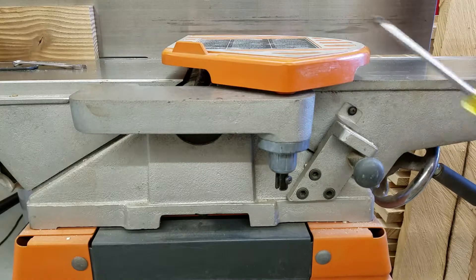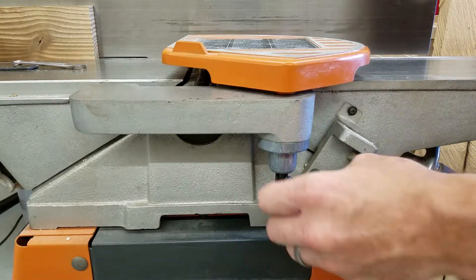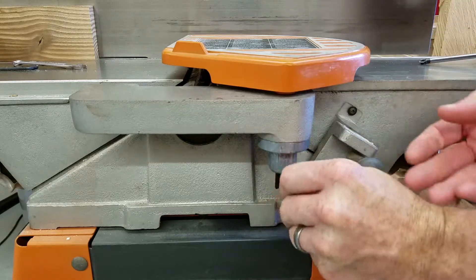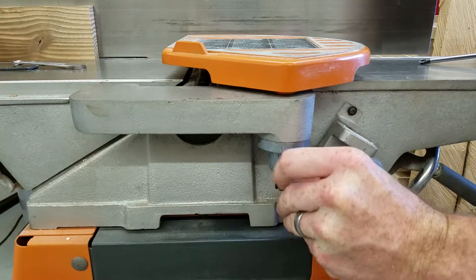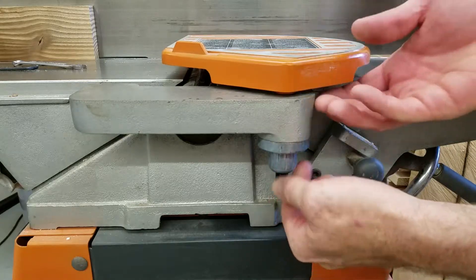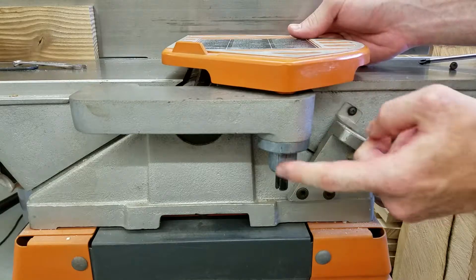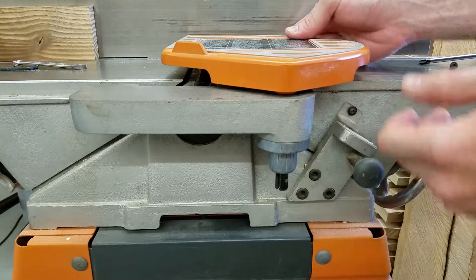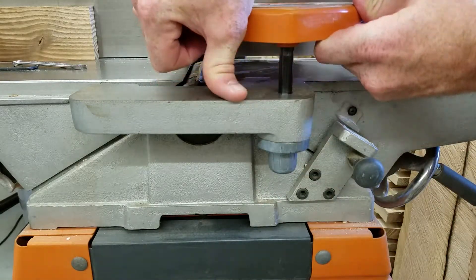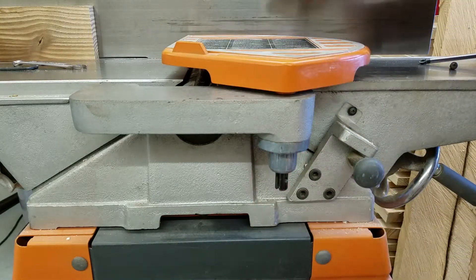First thing you need to do is remove the blade guard — that's just a Phillips screw underneath that prevents this thing from moving up and down. It comes out really easily and then you just pull the guard straight up. You'll see this spring; this is spring loaded, so you see it snap back into place as I'm lifting. When you put it back, it's real easy to turn until it pops back into place.